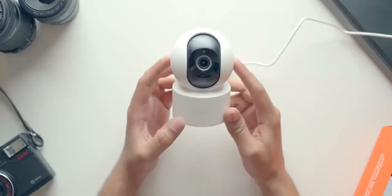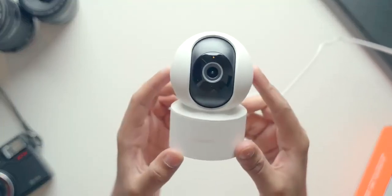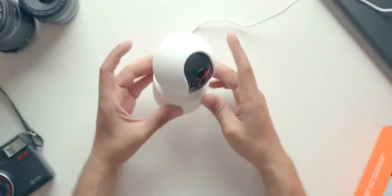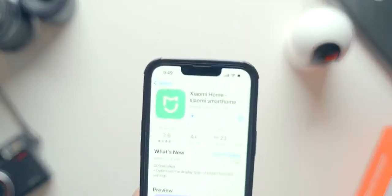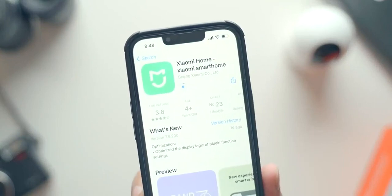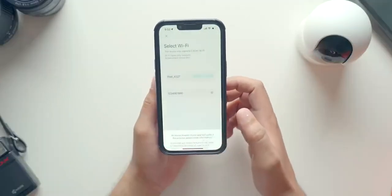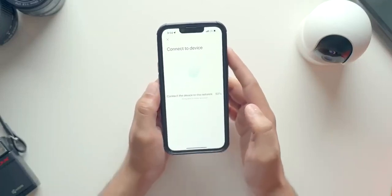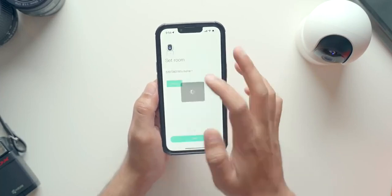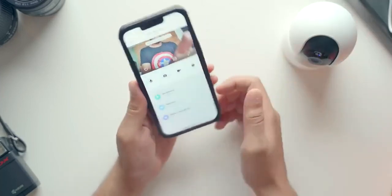The pairing process is very simple. Inside the box, you will get the camera, the power brick and the USB cable as well. You just need to connect this camera to a power outlet, then go to your smartphone and download the Xiaomi Home app. This app is available on iOS as well as Android. After you download the app, sign in with your Xiaomi account — if you don't have one, you can create one — and then add a device. Follow the on-screen instructions and within a couple of minutes, your camera will be set up and you will be able to see the live feed of the camera.